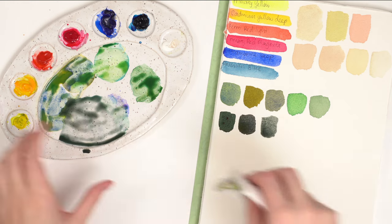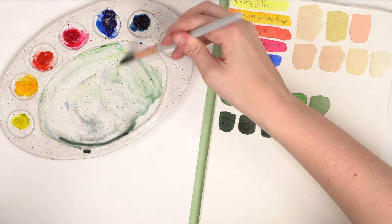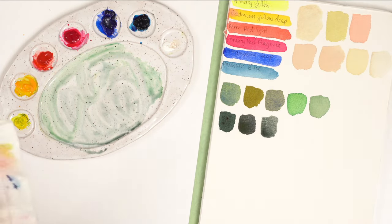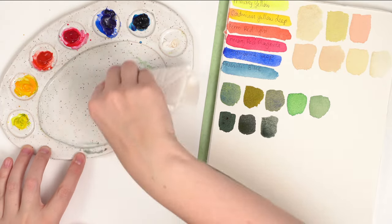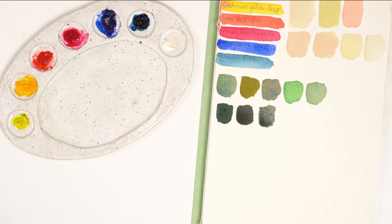These are more like vintage greens, which I love mixing. It's always worth trying to mix more greens. Ultimately you want to mix your primary colors in different combinations. If you're a type-A person who likes to keep track, write down the colors you're using or videotape it so you can go back and see what you did.